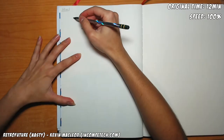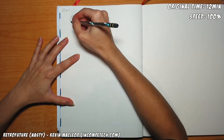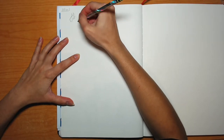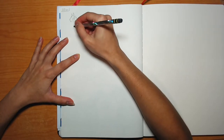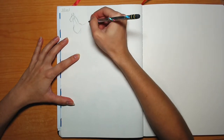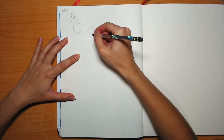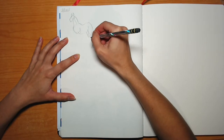Hey guys, and welcome to another episode of Draw with T, slash Draw with Tay. So, you've seen me draw gestures twice, and you've seen me draw horses — technically also twice, even though one time it was horse hooves. So in today's episode, I combine the two, and that's right, I am drawing horse gestures.